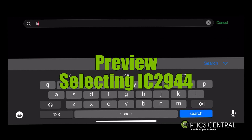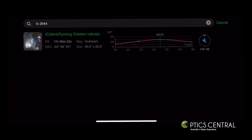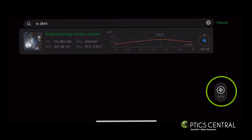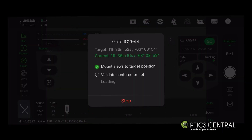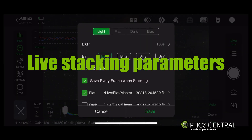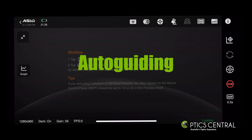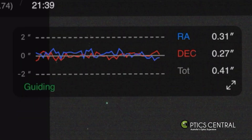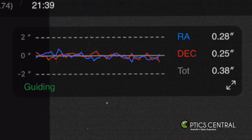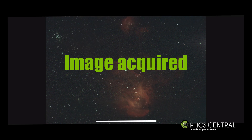Select the target for tonight's imaging — in this case IC2944, the Running Chicken Nebula — by typing the catalogue number into the find/search box. Click Go To and the telescope will slew to the target and centre it. Select your previously captured calibration frames — bias, darks, and flat frames. Lock the target with the autoguider, which will lock onto a star and send pulses to the AM5 to move it when required. The periodic error from the mount is less than 0.3 arc seconds in some cases, which is pretty impressive.